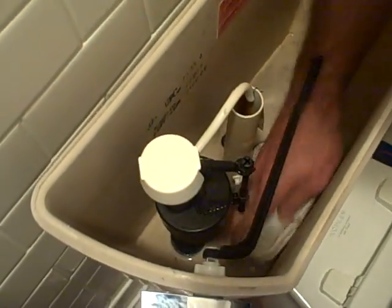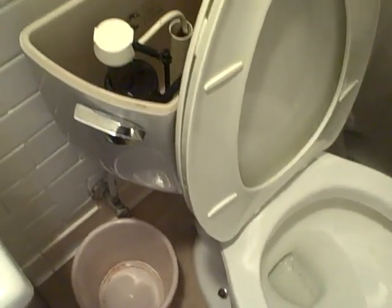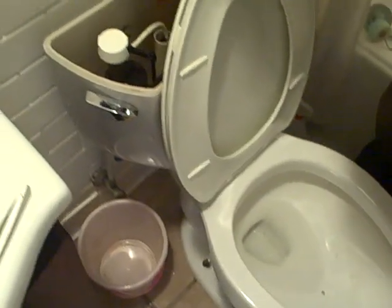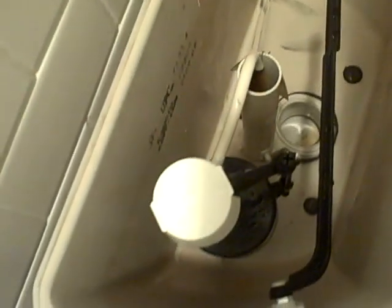And when you can no longer get it out like this, just take a rag and soak up the water. It won't take long at all. You can use paper towels — they're probably faster. Take the water in the rag and just squeeze it out. Okay, that's the last of it. It's bone dry now.